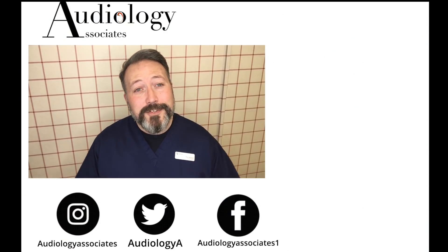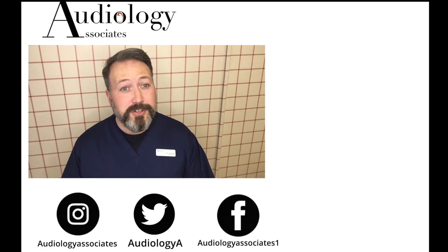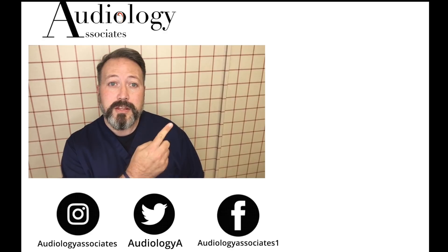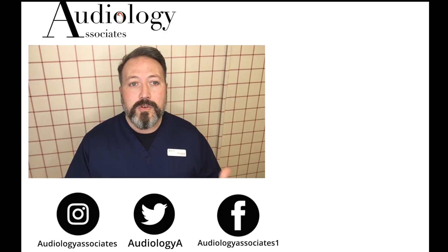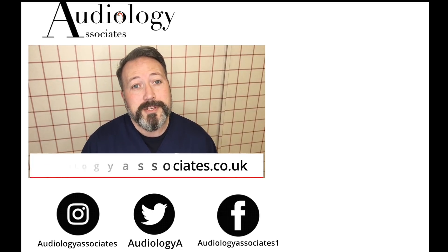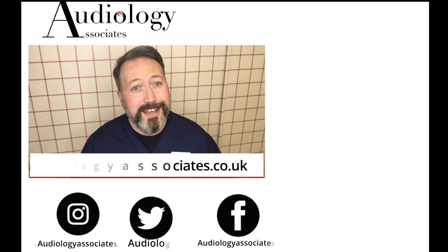Thank you very much for watching our video today. If you did enjoy the video then please like. If you're not subscribed already and you'd like to, you can click the subscribe button. If you'd like to check out more of our videos they're also up there. You can follow us on Facebook, Twitter, Instagram, and check our website if you want to know a little bit more about us. As always guys, until the next time, take care.